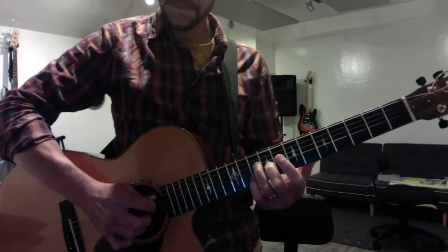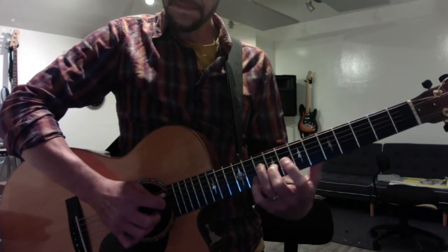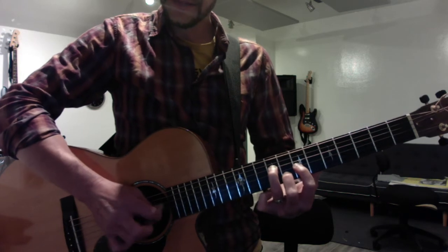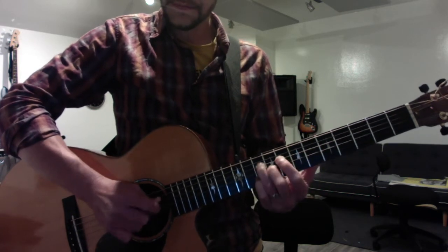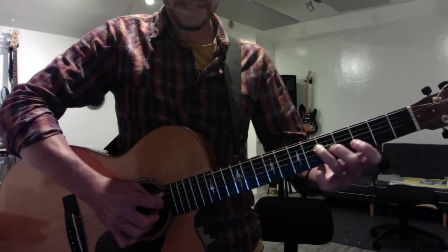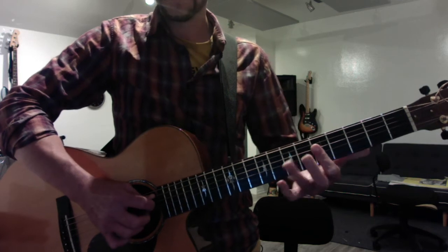You end up playing this twice. Then you move back — this becomes nine, seven, eight. Nine, seven, eight. Then you take this and move it all the way down to five and make a basic F shape: five, four, three. So the whole thing is...